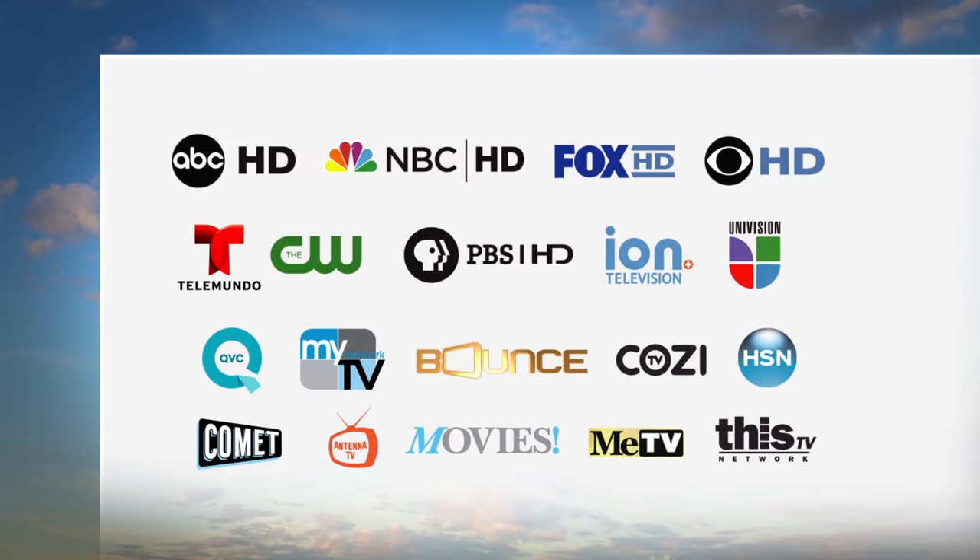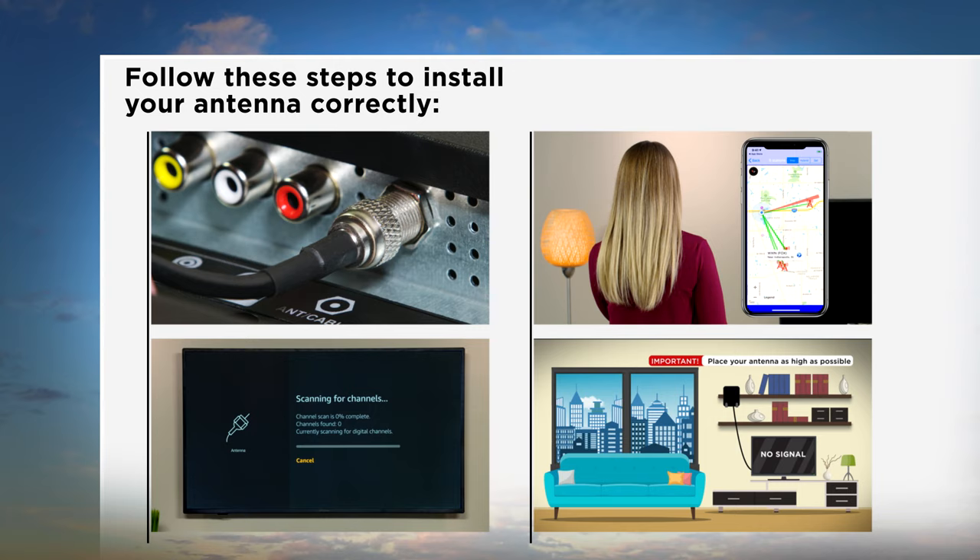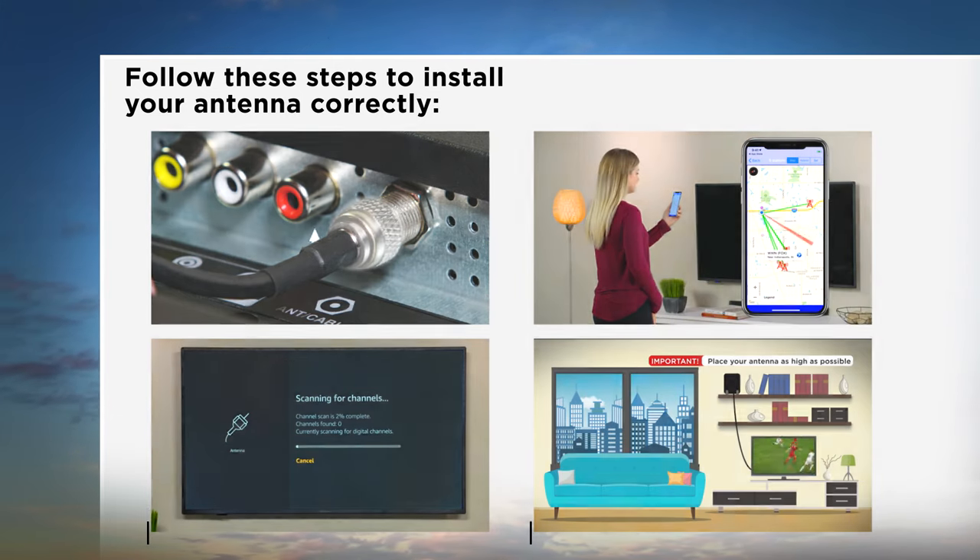Now that you've purchased a new antenna to watch free HDTV, it is important to install your antenna correctly to get the most channels. To help you install your antenna correctly, this program will take you through the following steps.